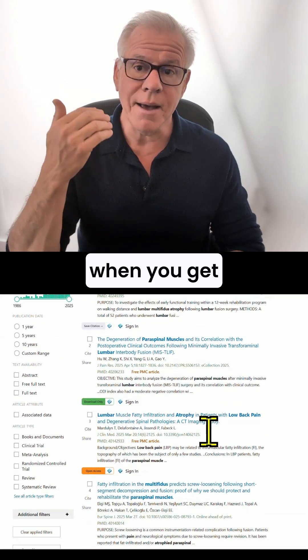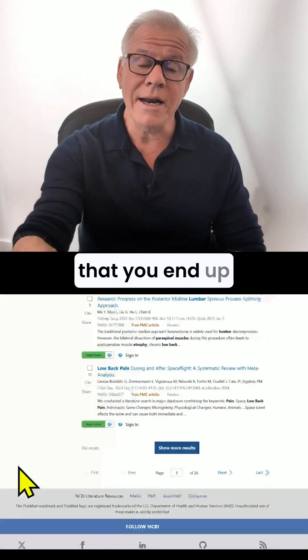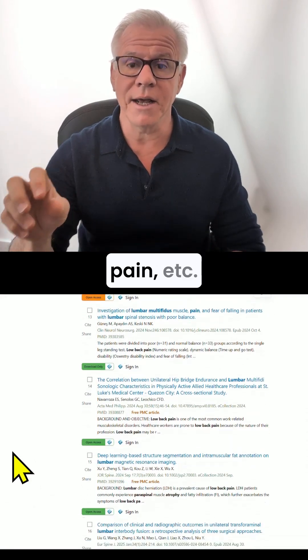We know through many publications now that when you get multifidus atrophy on a lumbar MRI, you end up getting things like back pain, leg pain, etc.